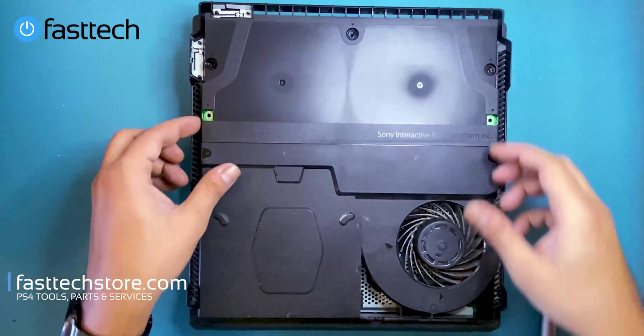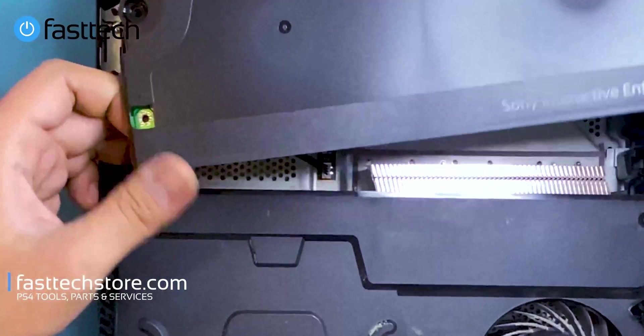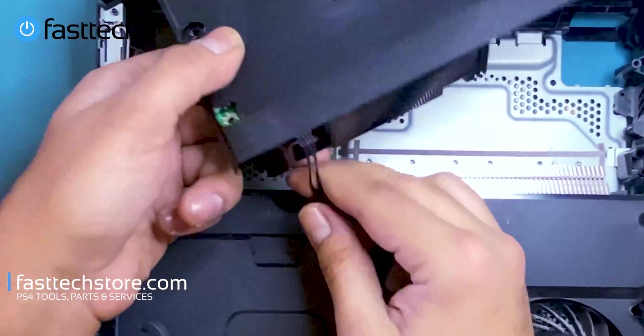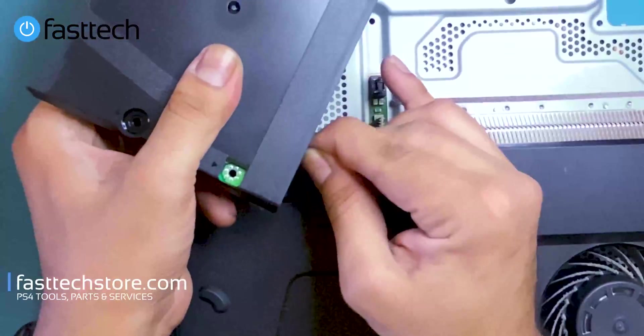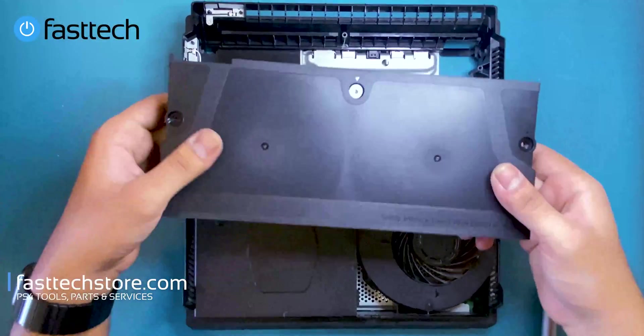We're going to remove this piece. At this point we're going to lift the power supply up — but slowly — there's a cable at the front right here that we're going to have to remove. And that's the power supply.